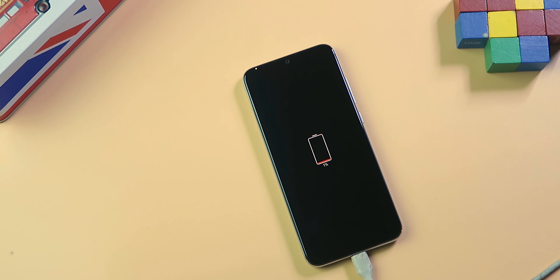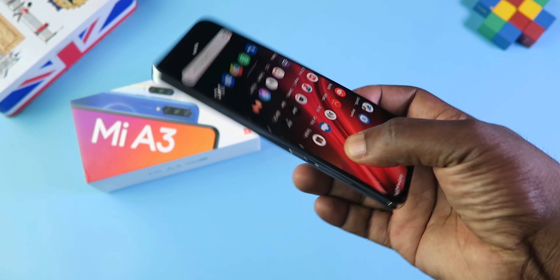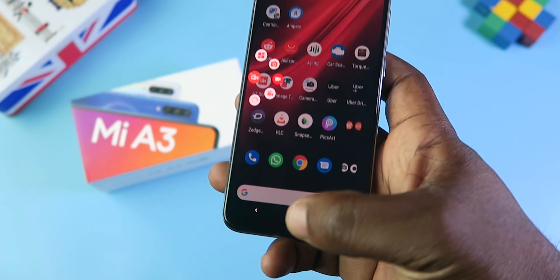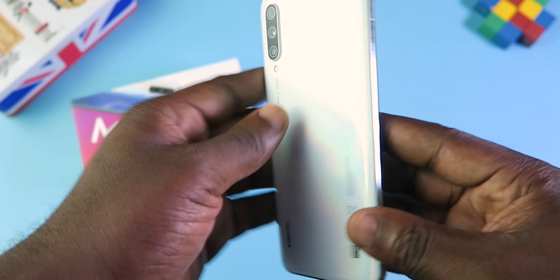Once you hold the phone in your hand, it becomes apparent that the Xiaomi Mi A3 is kind of small, and that's a good thing. You can use this phone with one hand without having the fear of dropping it. It has a 6-inch display and your thumb can easily reach the edge.